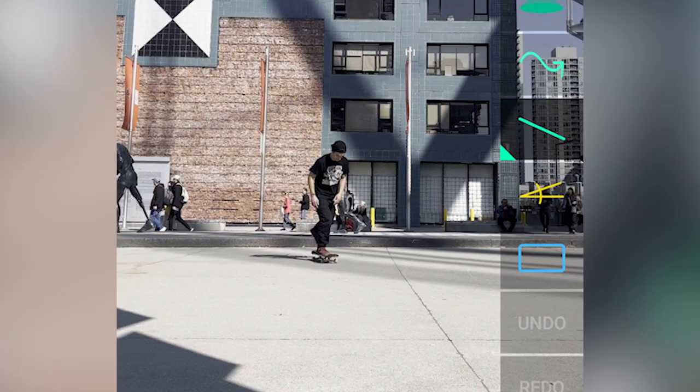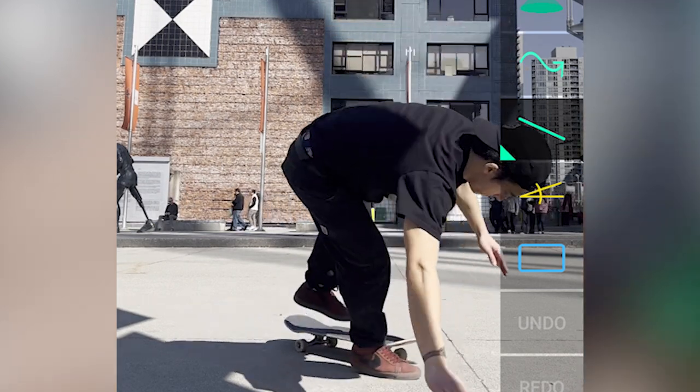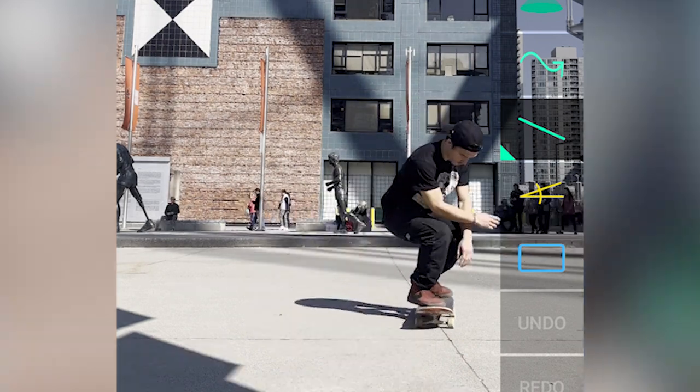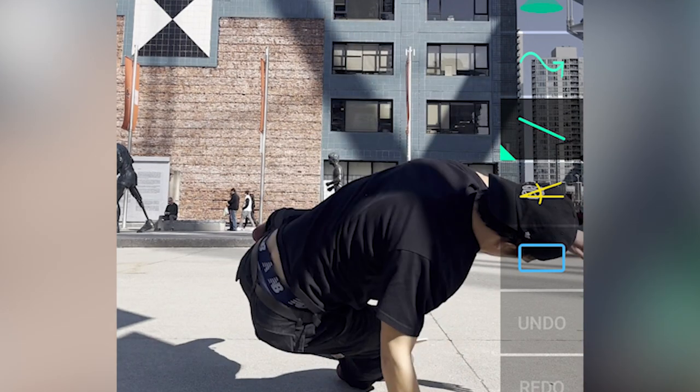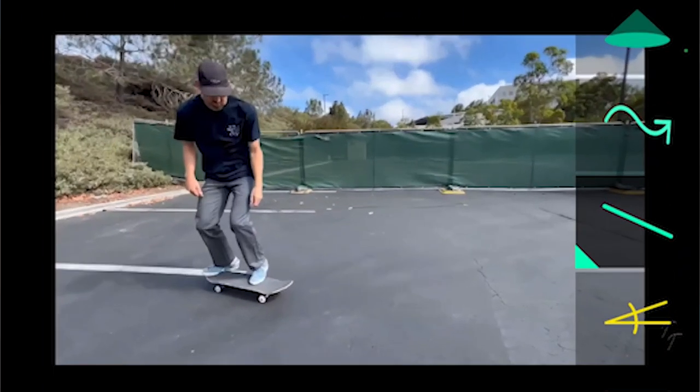I wanted to start off by playing your clip and getting you to pay attention to the sound of your pop — it was like a proper scoopy sounding pop. Whereas if we play this other clip, you should be able to hear a single snappy pop.